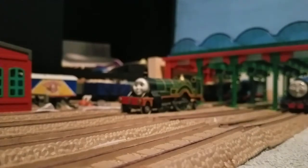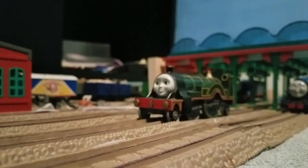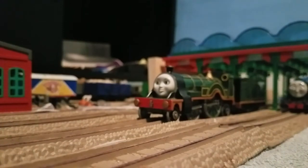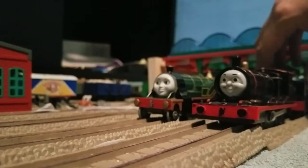My favorite custom of mine right now would have to be her. My second favorite would be Black James here, but he's not as great — I still gotta touch up the tender on him.